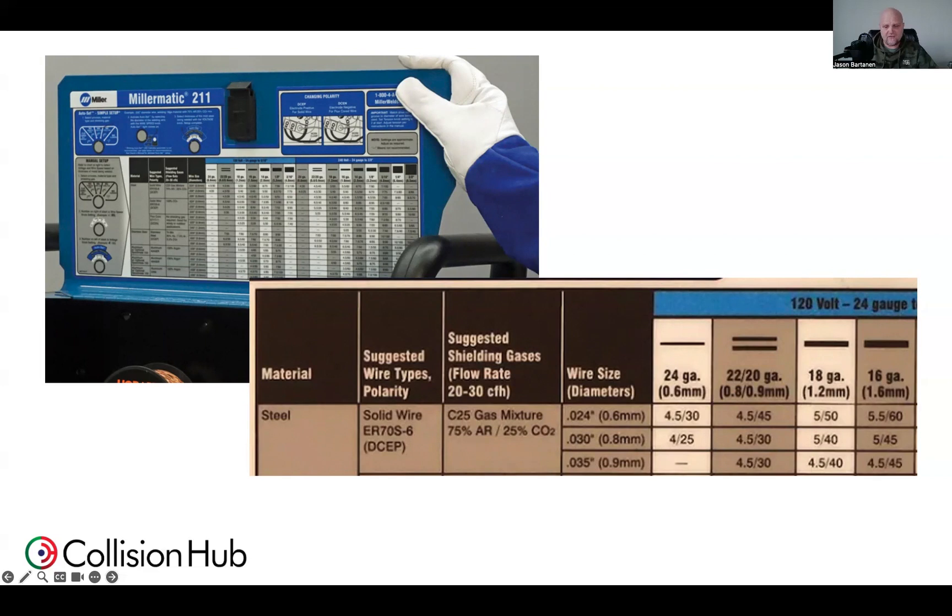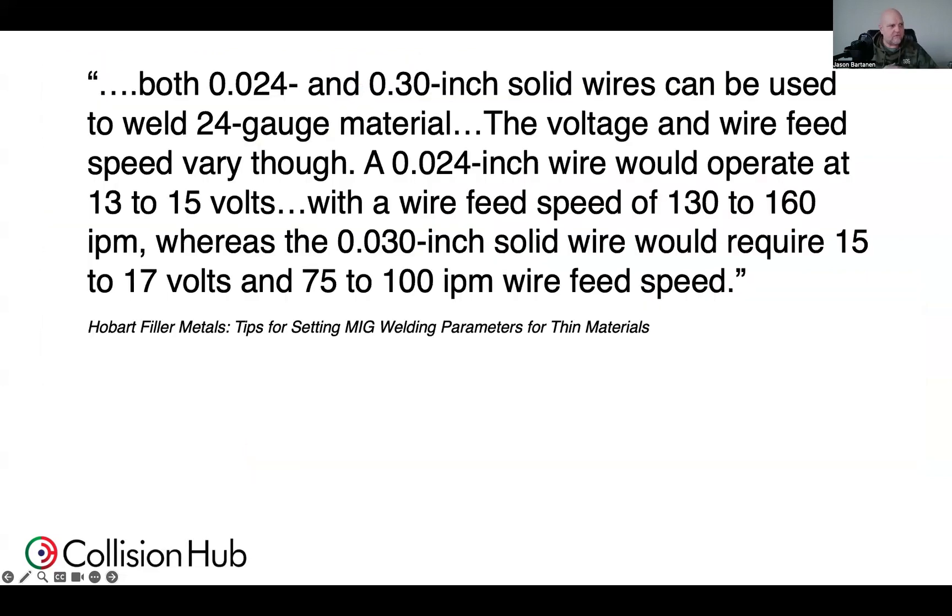We just don't need to be putting that much heat into a lot of these joints. This is also from Hobart — an excerpt I thought was important. Both 024 and 030 solid wires can be used for welding 24 gauge materials. The voltage and wire feed speed vary though. A 024 wire would operate at 13 to 15 volts with a wire feed of 130 to 160 inches per minute, whereas 030 requires 15 to 17 volts and 75 to 100 IPM wire feed. We need more heat with thicker electrical wire, and we simply don't need that when welding on these thinner materials — that 0.65 to 1 millimeter material.